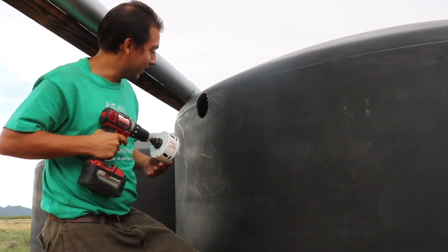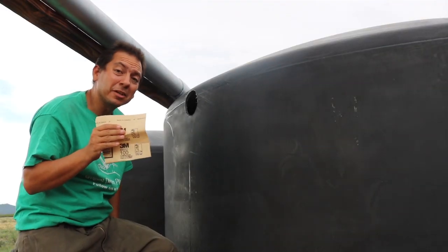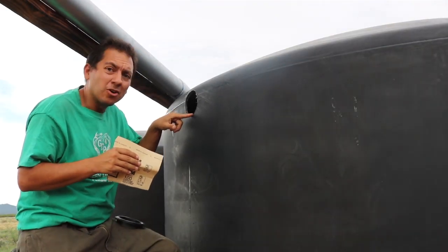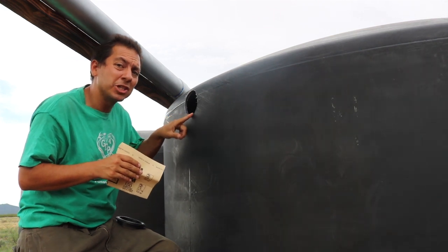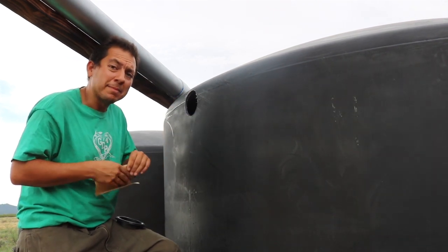Nice — it didn't fall in, and it looks like I cut it just above the water line. I just made it. Now I'm going to take a little sandpaper and go over these edges to make sure they're not sharp and there's nothing that could wear away at my seal.